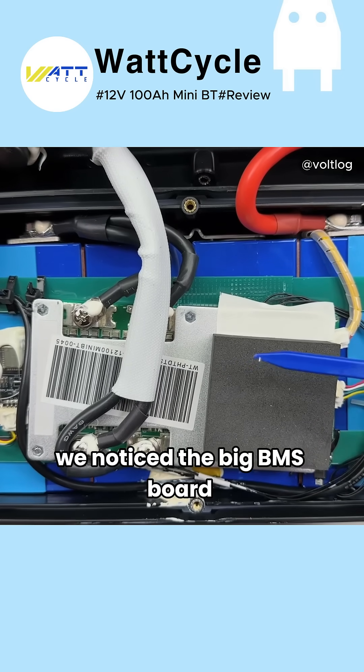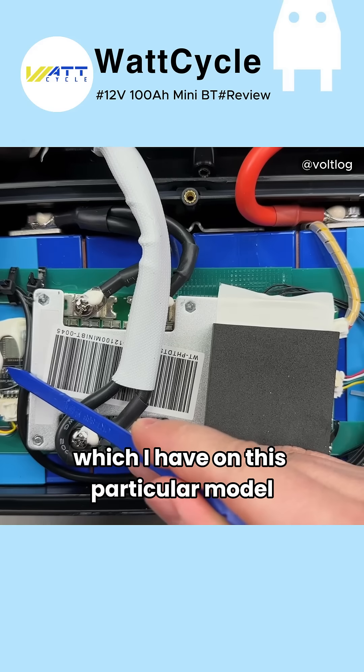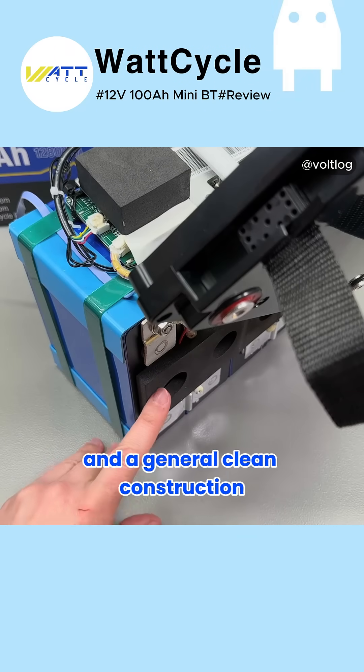On top we notice the big BMS board and the optional Bluetooth module, which I have on this particular model. That's very smart and efficient from a manufacturing point of view. We also see foam padding to keep everything firmly in place and a generally clean construction.